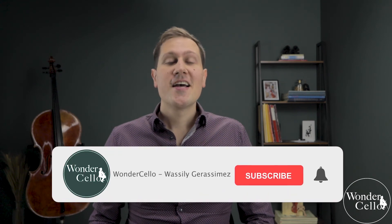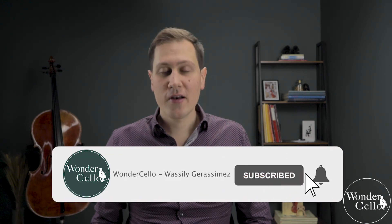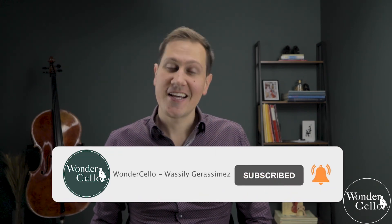So guys, I think that's it. I hope I really could help you somehow. Please don't forget to hit that bell — there will be many cool videos soon. Thanks for watching. This was Vassili Gerasiewicz of Wondercelo. See you next time.